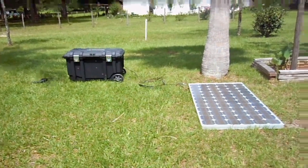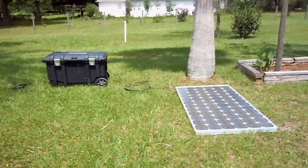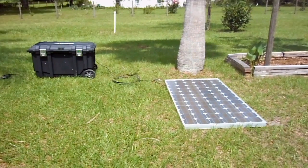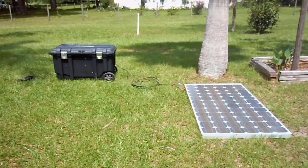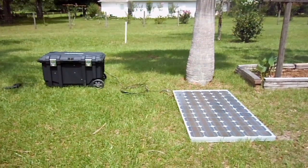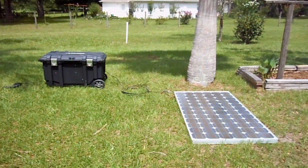Hi there, this is Daniel Saint-Pierre, and in this video I want to introduce you to the Dandy 2000. What is the Dandy 2000? Well, let's find out. First and foremost, the Dandy 2000 is a self-sustained, off-grid, portable solar generator, capable of putting out 2,000 continuous watts of power.